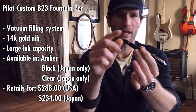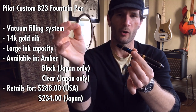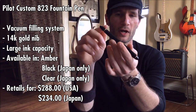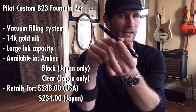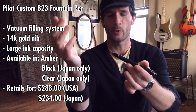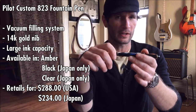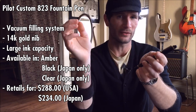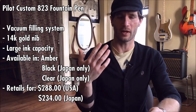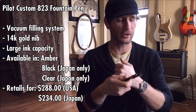With the vacuum filler, you have a blind cap on the end — you unscrew it, and there's a plunger inside the barrel. Pull the plunger back, dip the pen into ink with the cap off, and push the plunger in. As it travels down the barrel it creates a vacuum, and when it reaches the end, that vacuum is released and ink is sucked into the pen. This means you have a very large ink capacity — over two milliliters with a full fill, compared to about half a milliliter for a normal cartridge and just over one milliliter for most piston fillers.